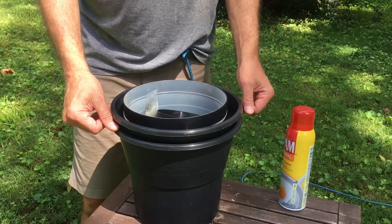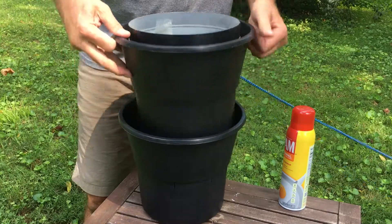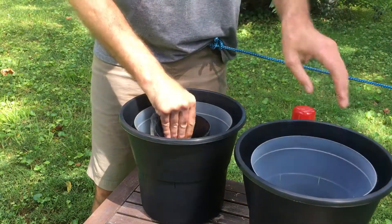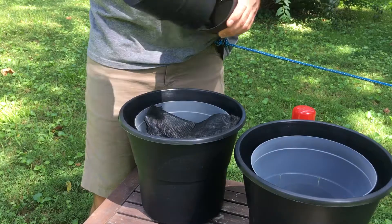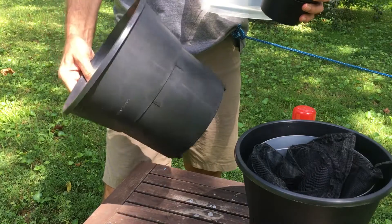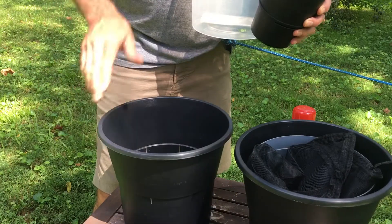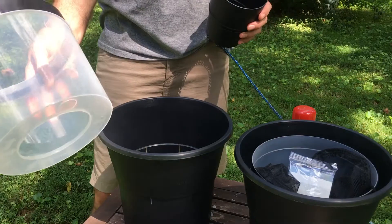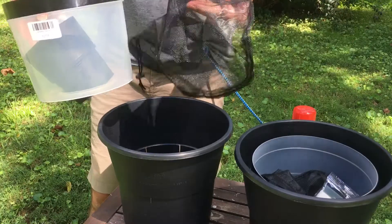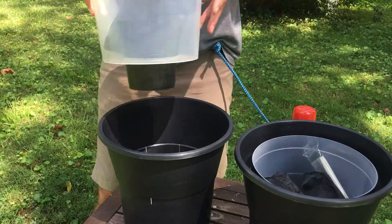Let's take these out here. So we've got two setups. We've got the black bucket, which has slits on the side that keep the water at a certain level. We've got the clear plastic cylinder, and it comes with a funnel, a net, and sticky cards.